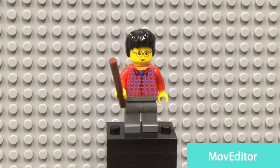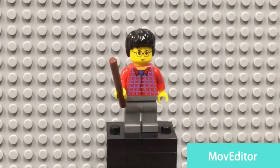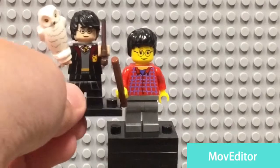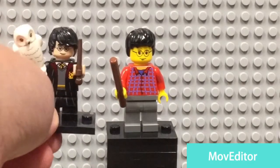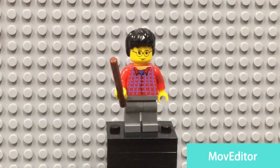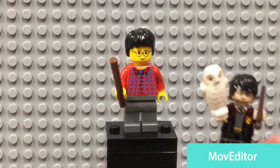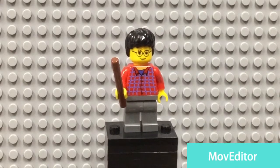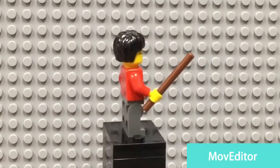A noticeable difference from the newer Harry Potter minifigs — if you take a look at a newer Harry Potter, he is of course tan, more like a Caucasian skin color. But back in 2001 and 2002 he had yellow skin, which was kind of a weird thing. It looked weird. His wand is also different — now they come on a sprue. He has no leg printing or arm printing; very simplistic minifig because he is vintage.